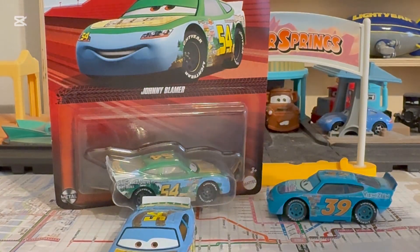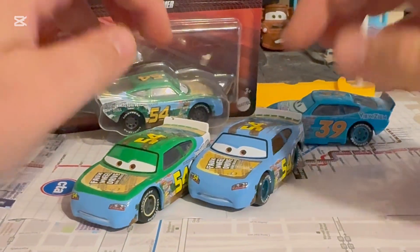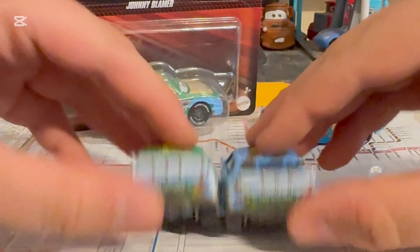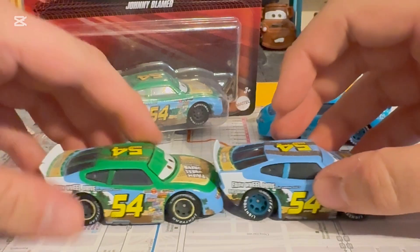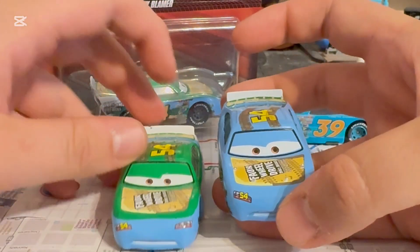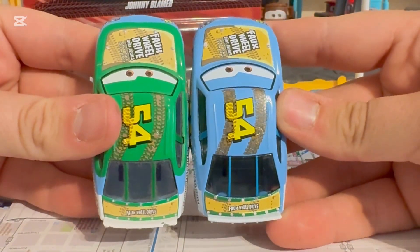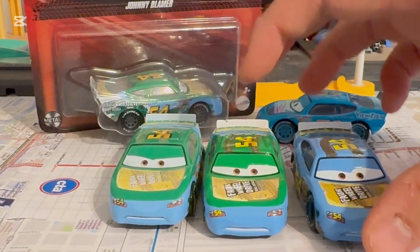Let's compare him to the original Johnny Blamer - this is actually the rubber tire one. The rim colors are very different: the original one has gray rims while the factory custom one has blue rims. The back is the same. And there's no rooftop green - the rooftop is now blue, and the window bars are also different.